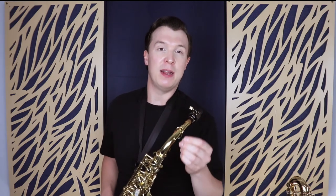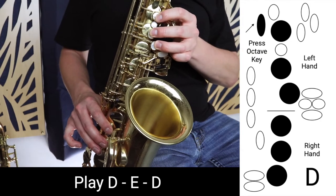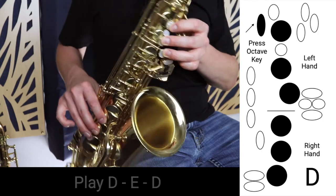Make sure you're feeling good about that and confident with playing the note D. As we play D, we're going to move up to E very briefly and then back down to D like this. This exercise is really going to help you with getting more consistency on the note E.